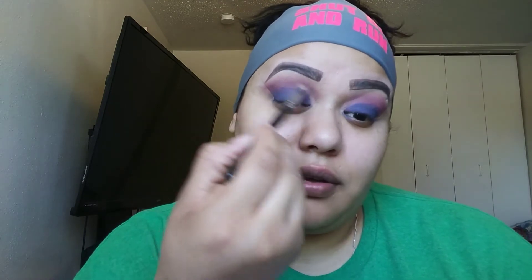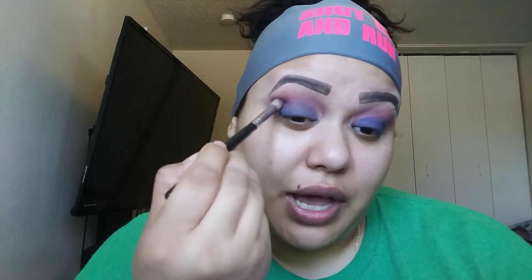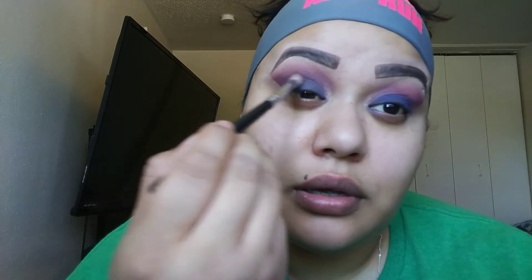I'm going to get my fluffy brush and pick up just a little bit of the blue, then very lightly blend it in with the burgundy on both eyes. Just continue blending and I'll do that to the other eye as well.